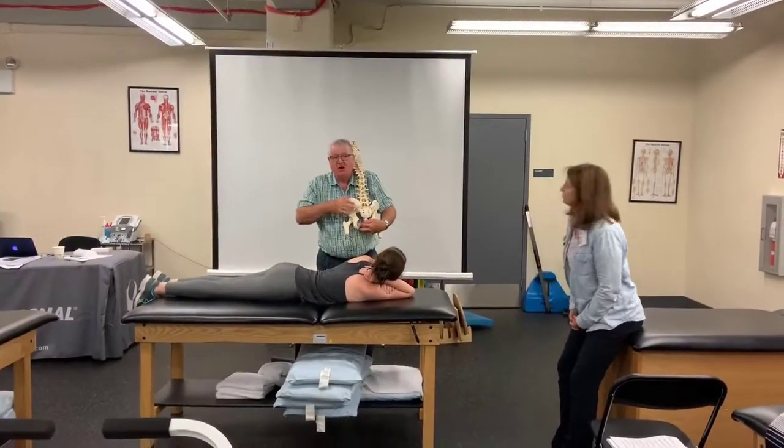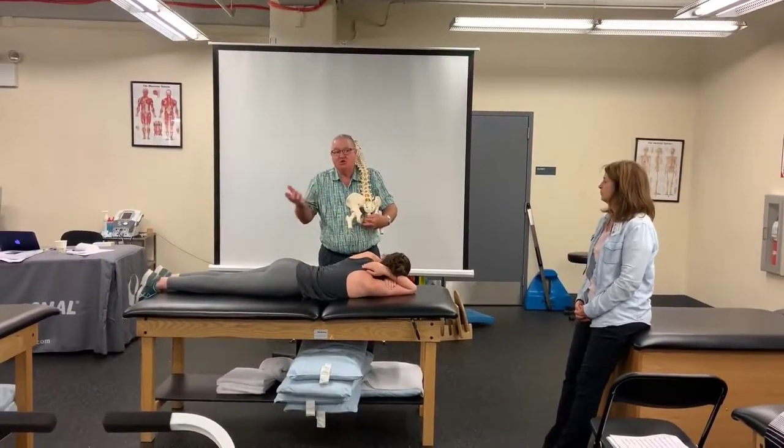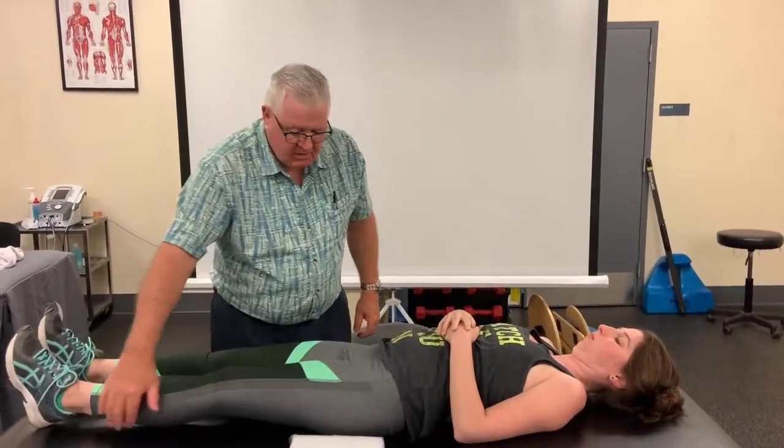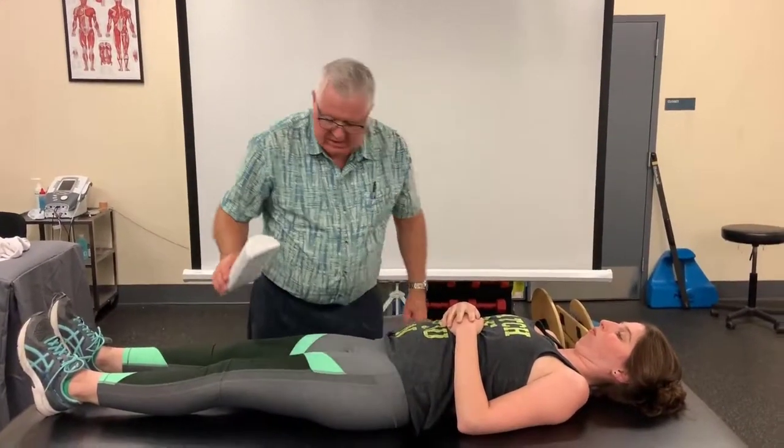What is the PSIS? All I'm doing is compressing the joint. And then, to treat outside, we have to sit after you.